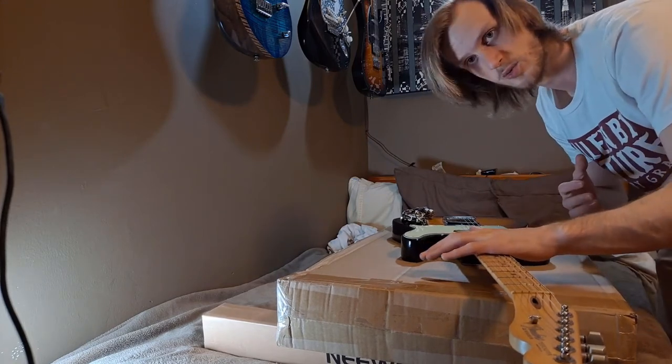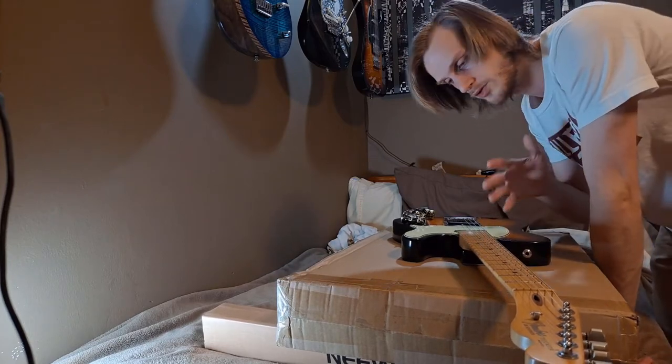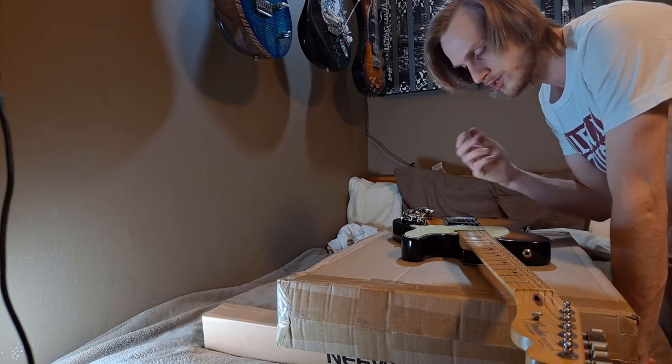It would buzz, I'd touch the strings, it would go away. And the other problem was there was a massive volume drop. So I'd plug in one guitar, a Telecaster as well, play it, and it was much louder than this guitar.